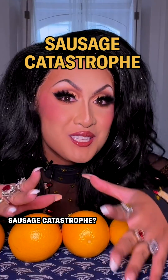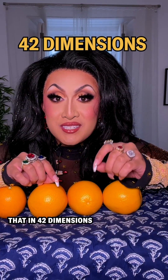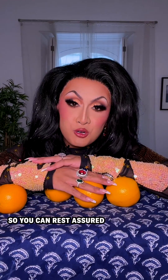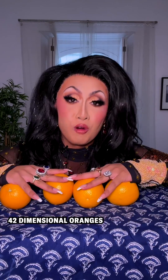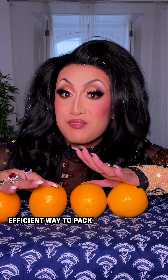Will we always reach a sausage catastrophe? No, because it was proven that in 42 dimensions, sausage always works best. So you can rest assured that if you're giving away any number of 42-dimensional oranges, packing them in a 42-dimensional sausage will be the most efficient way to pack.